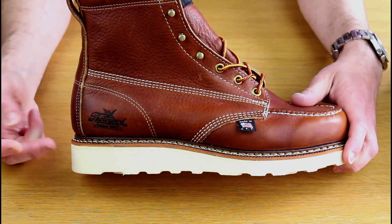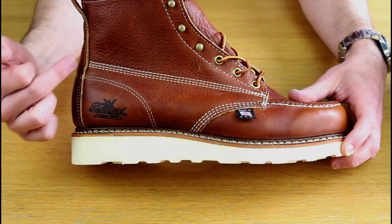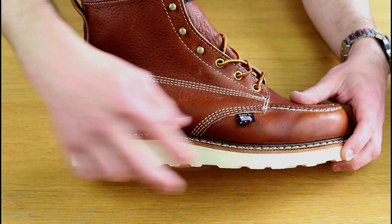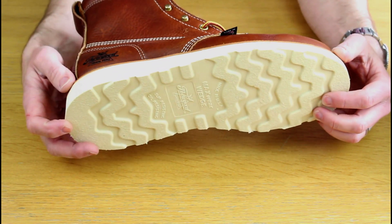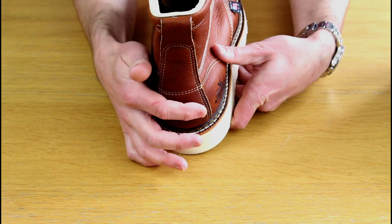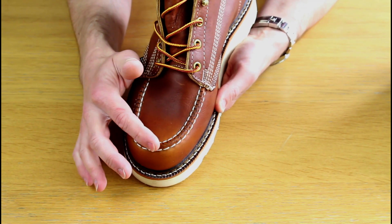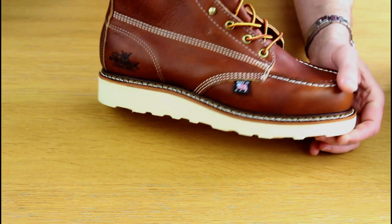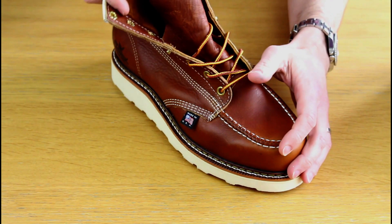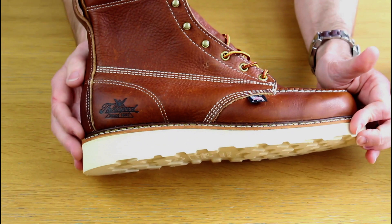Taking a quick look at the detail: you can see the triple-welted Goodyear Storm Welt sole, the triple stitching, a nice bit of branding with the US-made flag, the Max Wear wedge, the loop on the heel, triple stitching up the heel, clean stitching around the toe area, the lacing hooks, and the bellows tongue. Really nice, well-detailed, well-thought-out quality boots.